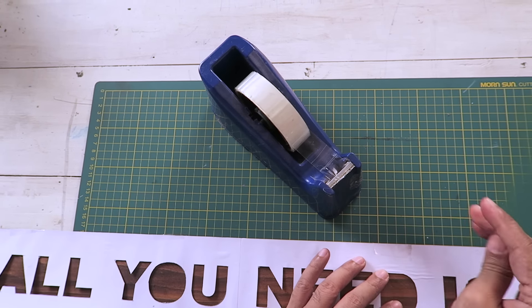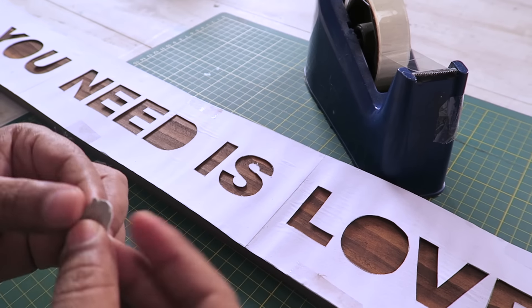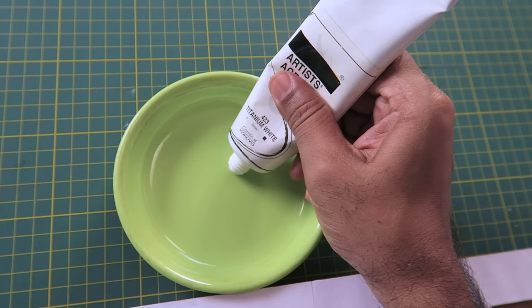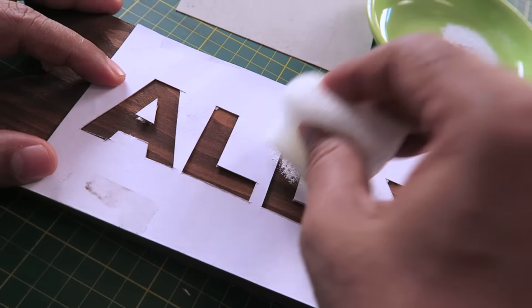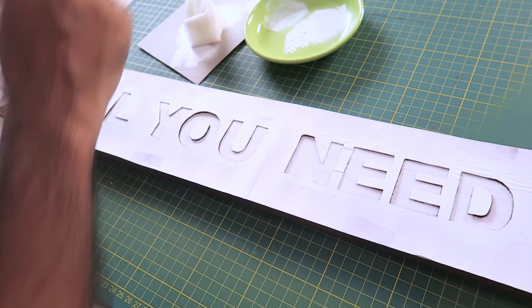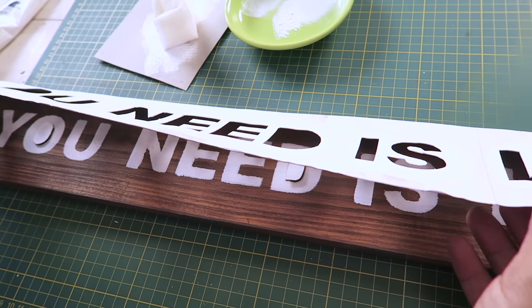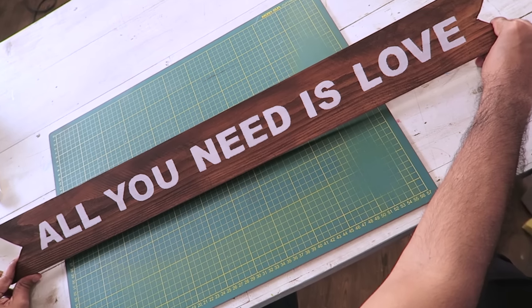We need to get the wood piece in and then transfer this quote onto our wood sign. I am going to use some sticky tape so that it doesn't move. Now it's time to paint — I am using acrylic colours again, and I am using a sponge instead of a brush. I am going to just dab the paint, and because of the sponge I will get a nice texture which will look great. Okay, we are done with the colouring. I am using a cutter to cut the tape so I can easily remove the stencil. There you go — with that our sign is ready.